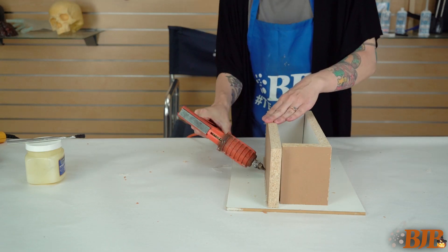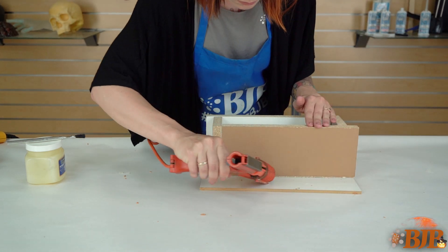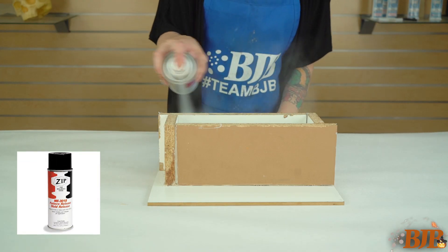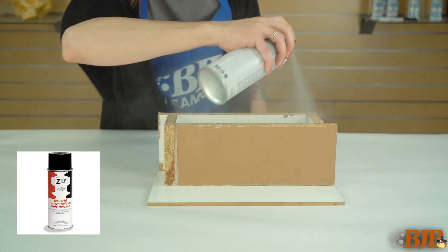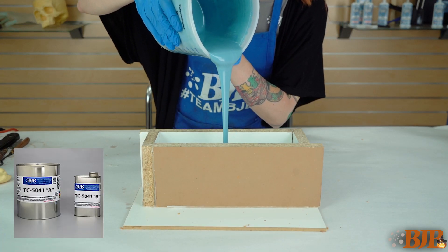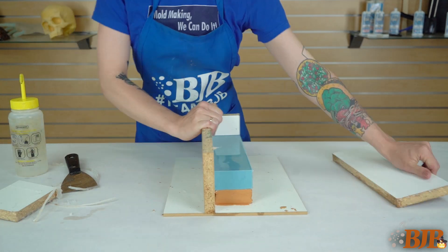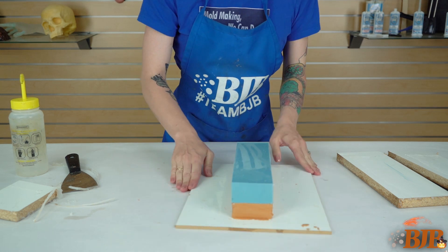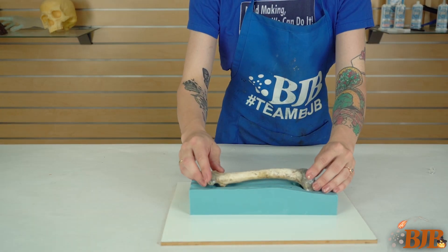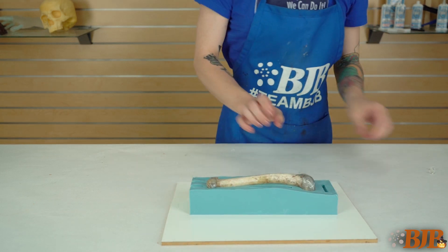Assemble your mold box with hot glue. Brush petroleum jelly into hard-to-reach areas and spray Zip Mold Release into your mold box. Using TC5041 Platinum Silicone, mix, degas, and pour the first half of your silicone mold. Allow to fully cure and remove the mold box. Remove any silicone flashing and clean up the mold surface prior to reseating the bone, pour spout, and vent into the first mold half.